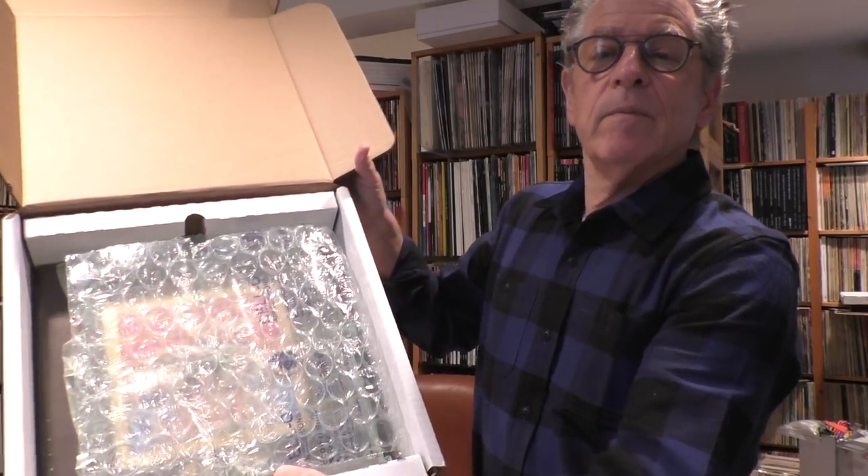Okay, so here we go. And there you have it — under bubble wrap. Here it is. U-H-Q-R.